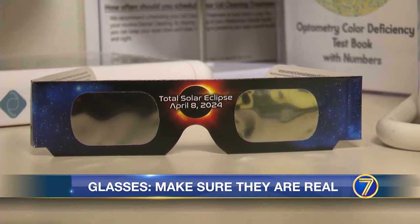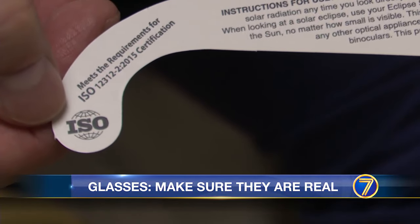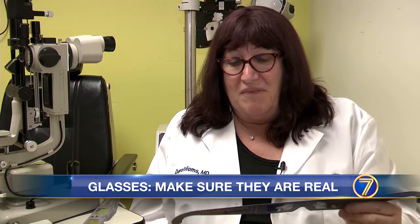There are ways to make sure your glasses are safe, though. For starters, check for proper ISO certification on the glass's arm. Another test: try to shine light through them — just hold them up to the light. Make sure you don't see any light streaming through it, no holes or anything in it. It also helps if you know you've got them from a reputable place.